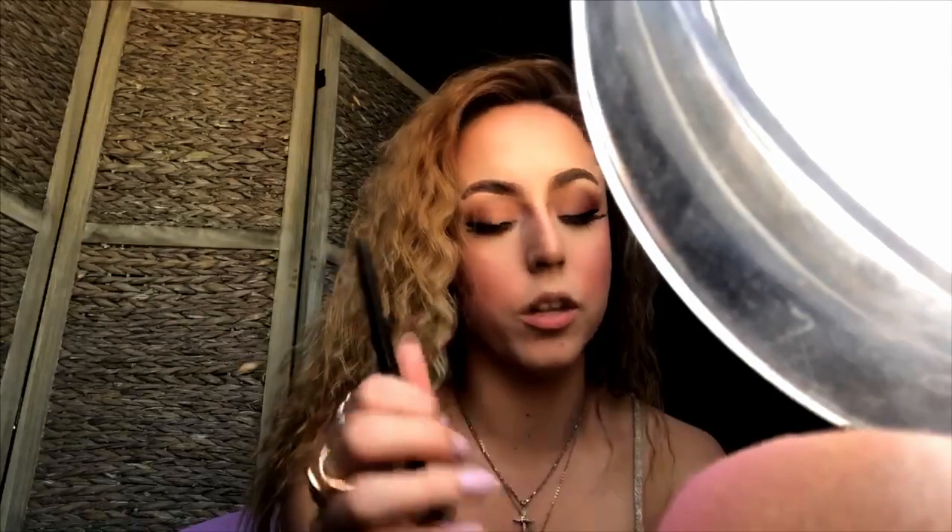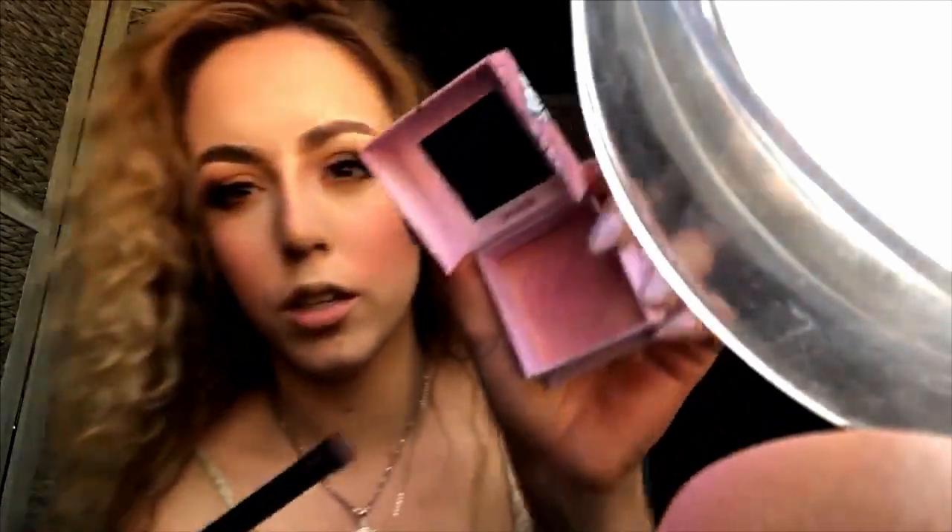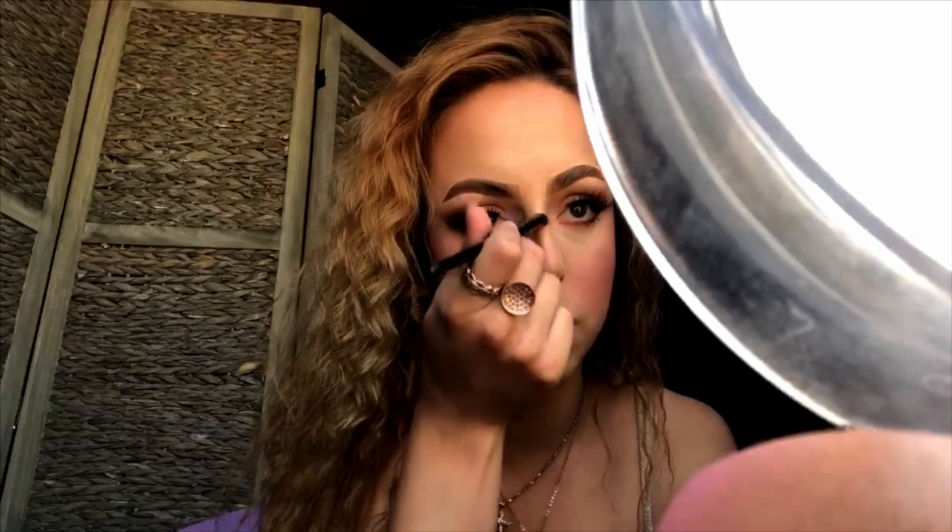Now that I've applied my bronzer and blush, I'm going to highlight my nose. There are days where I highlight my nose, sometimes my cheeks, sometimes both, sometimes one or the other. I just bought this highlighter from Ulta — it's called Tickle by Benefit Cosmetics. It's a really pretty pink-gold color. I'm taking this mini ELF brush and applying it down the center of my nose.